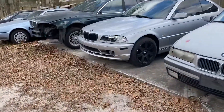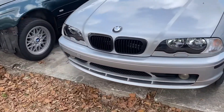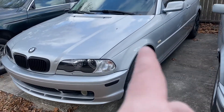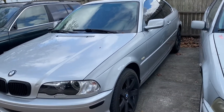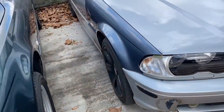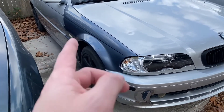A little backstory on this car: we bought it about four years ago and it was in very good condition. The fender was a little messed up and the rear quarter panel has a small thing on it, but other than that it was structurally sound until somebody named Deere got in the way.